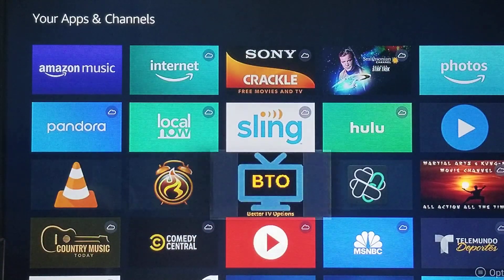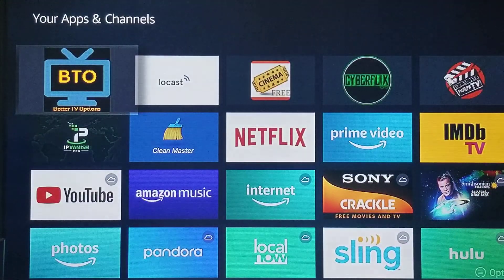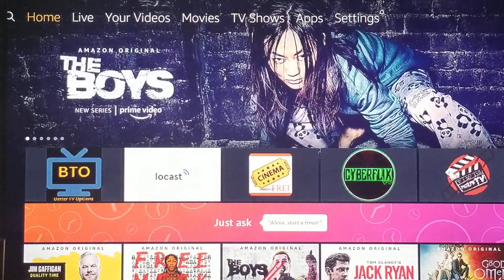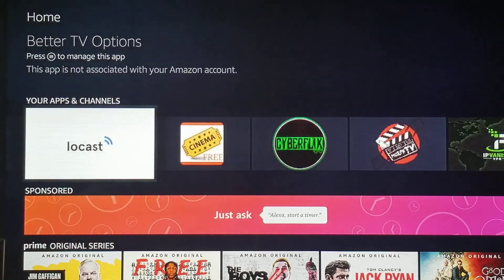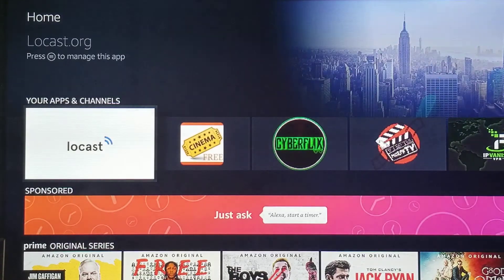And then the last one, but not least, is BTO. Now, when I press the Home button on the remote, you'll see that my main app line is now set. This is the order it will always be in, unless I choose to reorganize them.